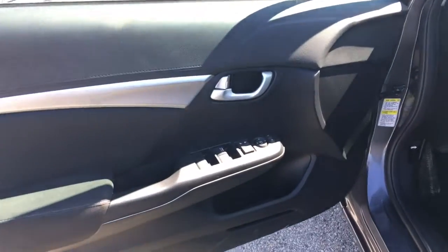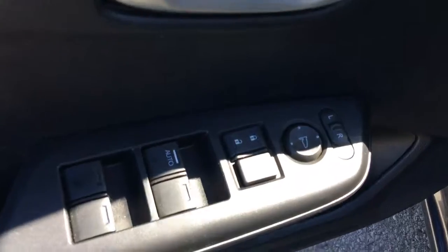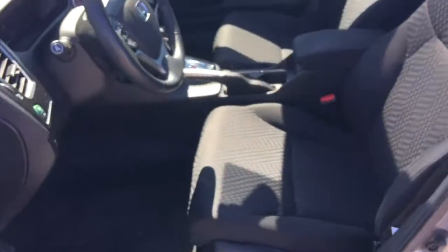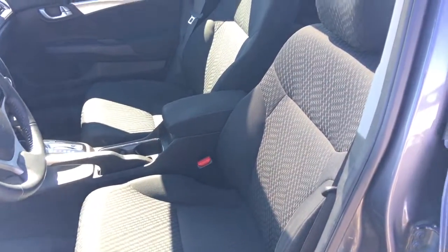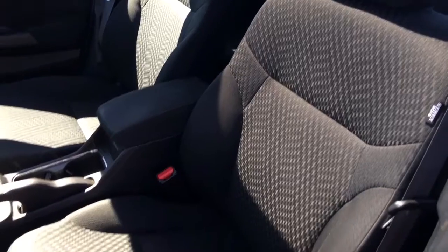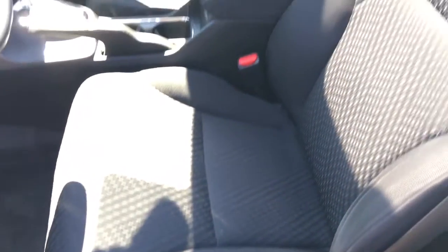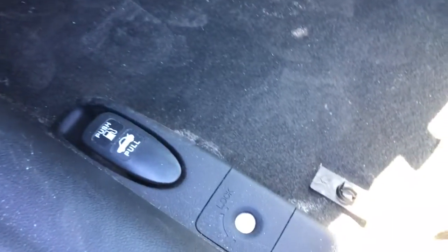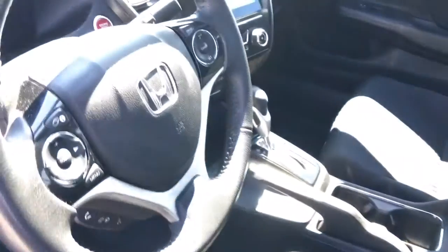Checking out the inside, on our door here we've got our power mirrors, locks, and windows. Inside we've got a gorgeous black fabric interior with our six-way manually adjustable driver's seat and four-way manually adjustable passenger seat. We've got adjustable height seat belts and a tilt and telescopic leather-wrapped steering wheel. Down below you've got your hood release, gas door release, and trunk release.